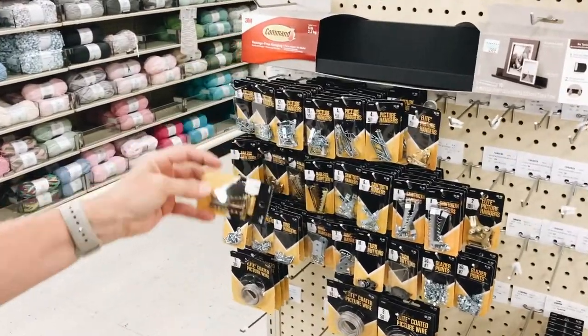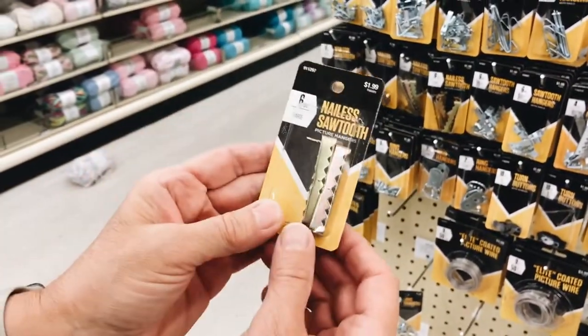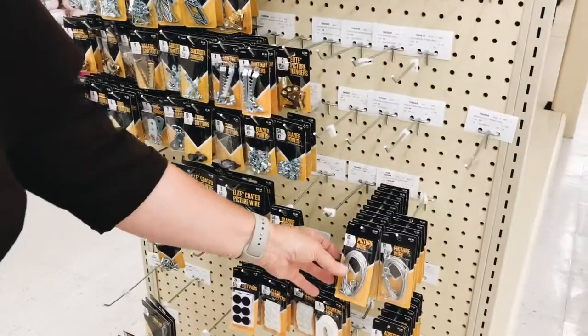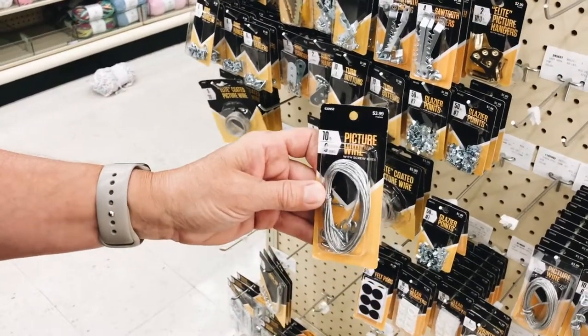Here are the hangers. This is the nailless sawtooth — I like these. There are big ones and little ones; I usually just get the bigger ones. These are very handy — you just pound them into the back of the frame. If it's really heavy, then I'll go with something like this, which has screw-in rings and wire.